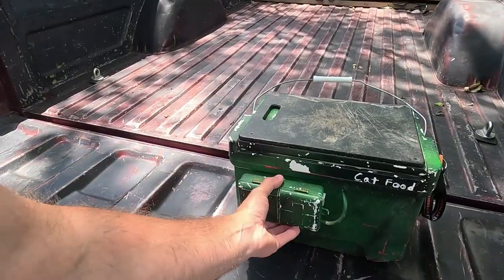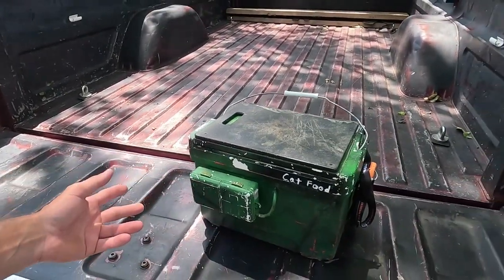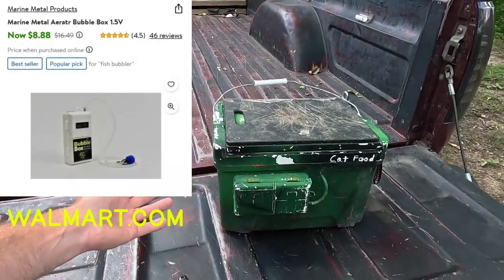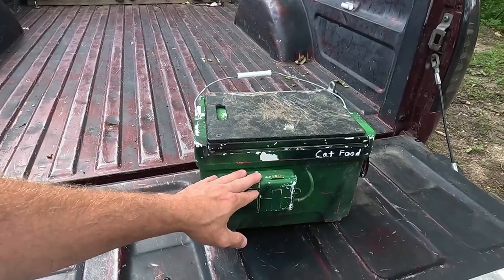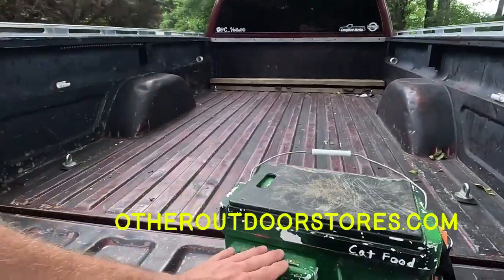This is a Bubble Box — I think it's a Bubble Box 2. I really can't recall. Another cheap item, like 10 or 15 dollars — you can find it at Walmart or other outdoor stores. Really cheap.